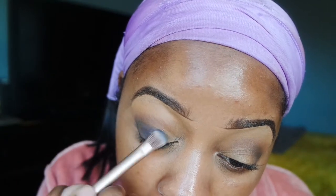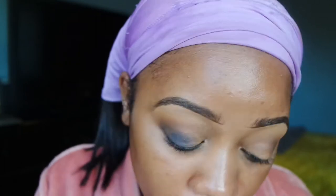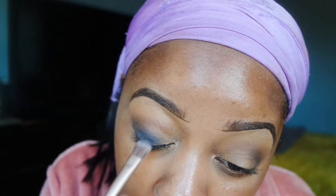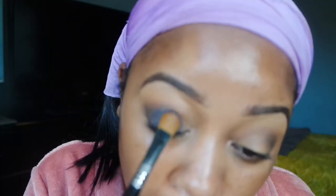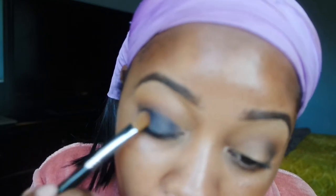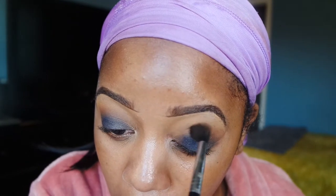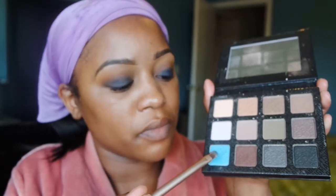Now I'm going in with my Anastasia Beverly Hills Artist palette and I'm taking this navy blue color and just starting to pat that over most of my lid. I'm really focusing on the inner and outer part of my eyelid — not taking it all the way into my inner corner because I'm going to go in with another blue color. I went in with my Sigma E60 shader brush and just took that navy blue color all over my lid, then going back in with my E40 brush and just blending, blending, blending. I use that glitter adhesive so it keeps the color really just on my mobile lid.